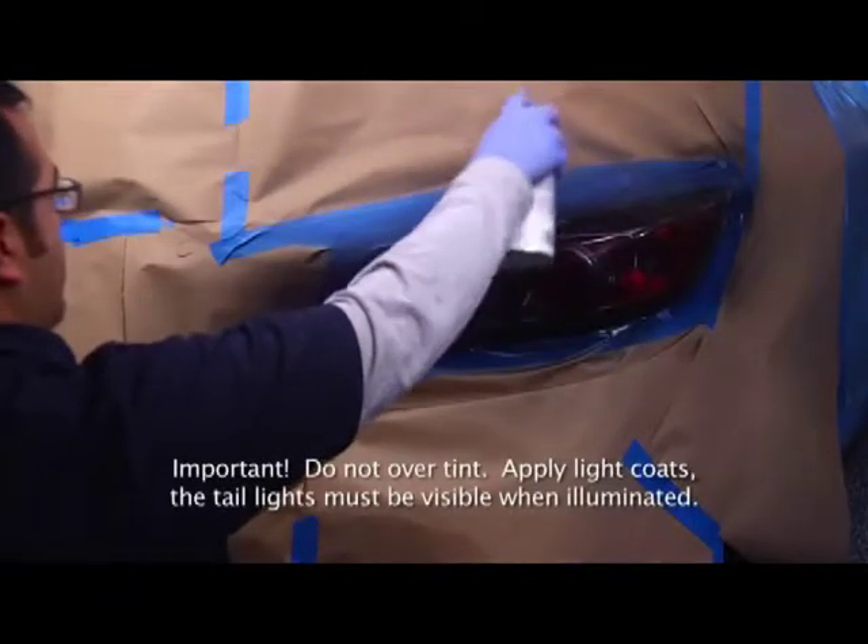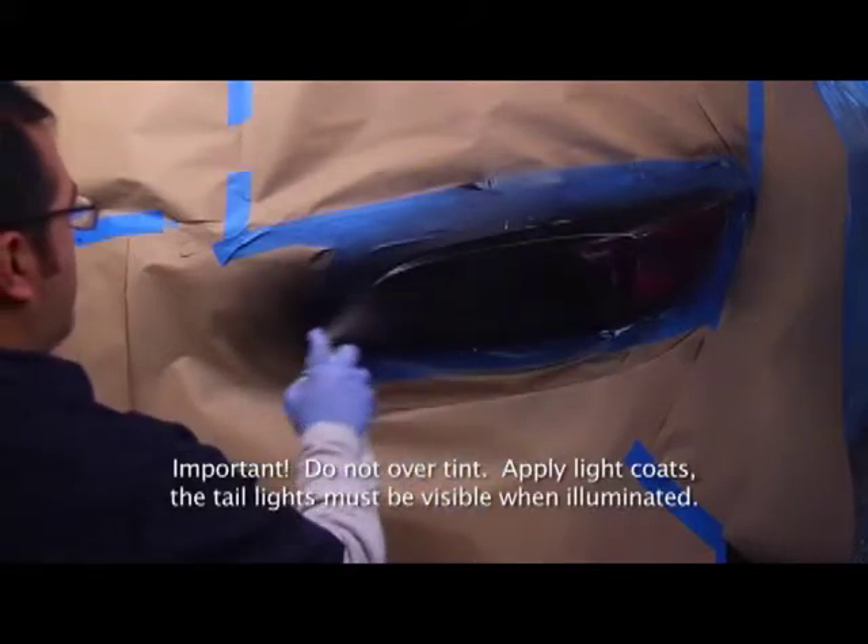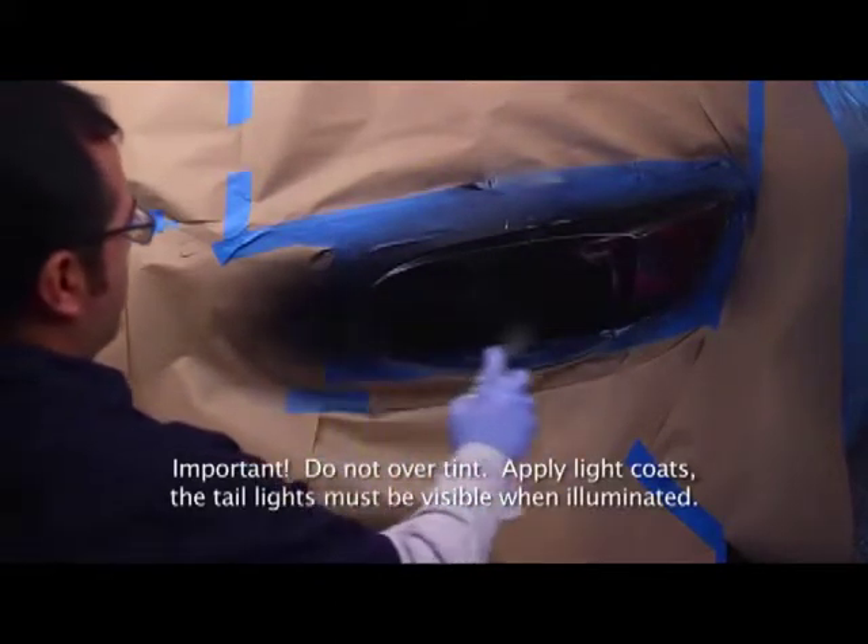You can apply a second coat within one hour of the first coat, or after 24 hours. Do not over-tint, because the opacity of the lens could be affected.